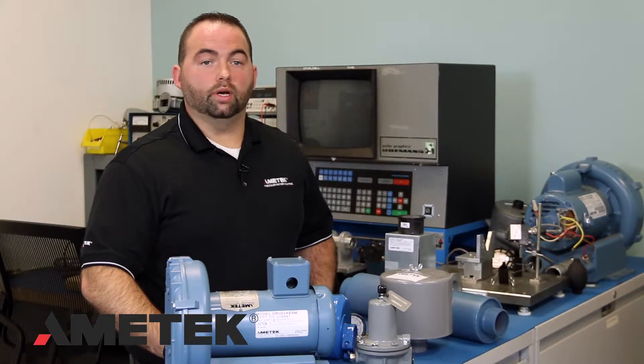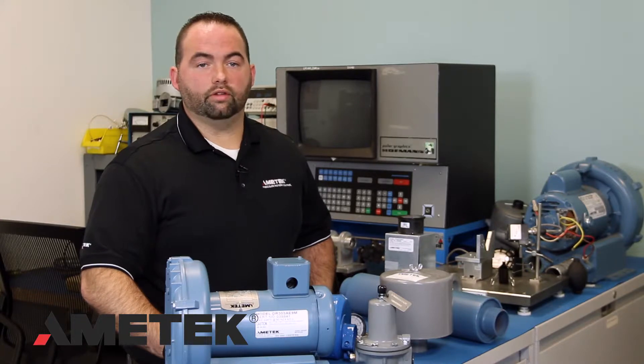Please note that for any warranty covered repairs or replacement of the blower, shipping costs or any other charges to remove or reinstall the blower are not covered by Amitec, and you must obtain an RMA number prior to sending anything back to the factory.